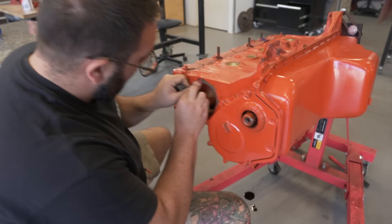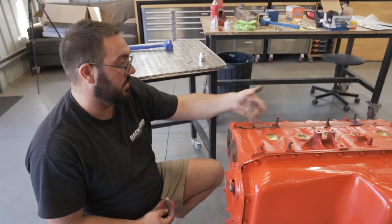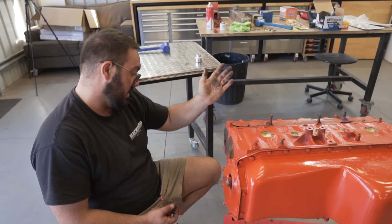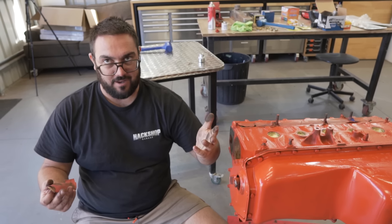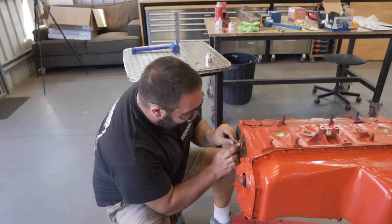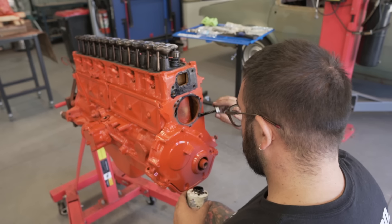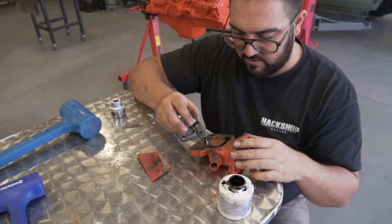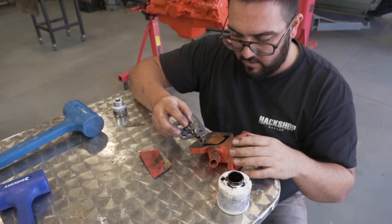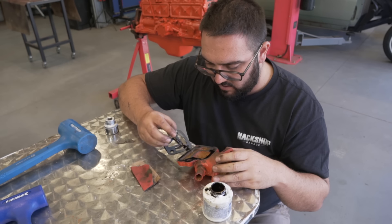Moving on now - we'll do a water pump and then we'll do the thermostat, and then we can do the exhaust and intake. Yeah, there's not much left after that, really isn't that much. I love bolting engines together, I could do this all day long. This has been a day we've been waiting for. I'm gonna apply a heavy amount on this because it's very corroded - this is gonna take up the slack of the corrosion, a little bit of extra help.